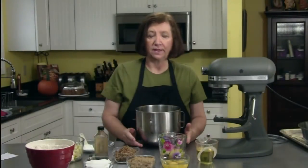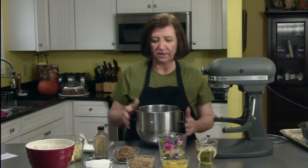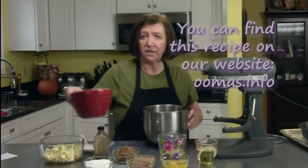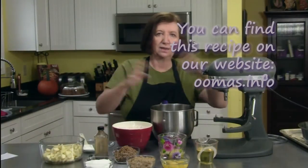We've made the filling, and now it's time to make the cake. The filling is waiting aside; we don't need that until the cake is done. It's a very easy recipe because you just kind of dump everything in.